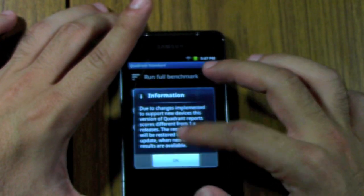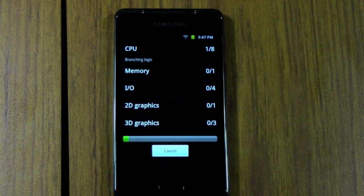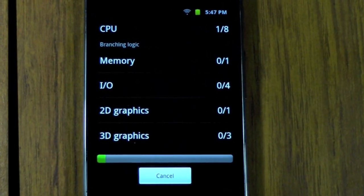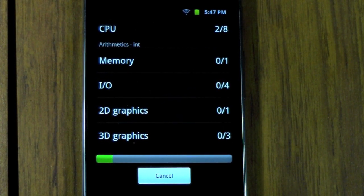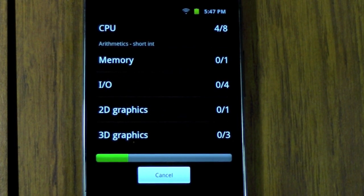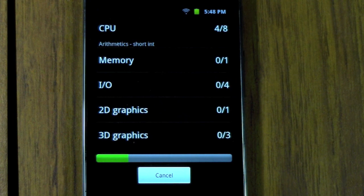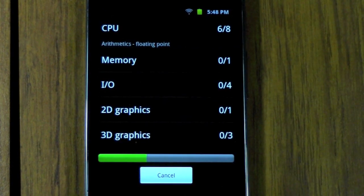We're going to start with the Quadrant benchmark first, as I always do. Let's just see that run. Now, this is a 1 GHz processor, not a dual-core, and I believe it has 512 MB RAM. Specs-wise, it should be on par with the original Galaxy S and other devices like that. But honestly, it's moving faster than most now. It does have TouchWiz on it, so it's not stock. Usually stock Android moves faster than any kind of interface on top of it, but they just did a really good job. Definitely a light feel just from my experience already.